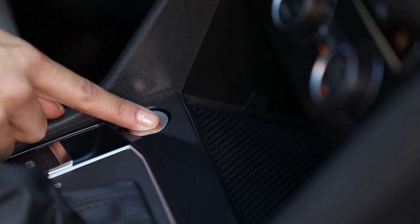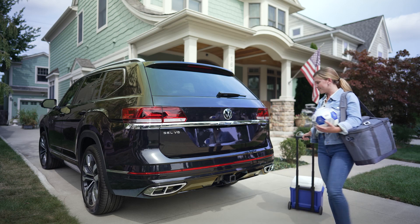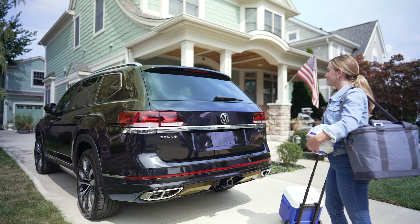With the ignition off, stand about two feet behind the middle of the rear bumper. Quickly move your foot and shin under the middle portion of the rear bumper in a kicking motion. You don't have to make contact with your vehicle.